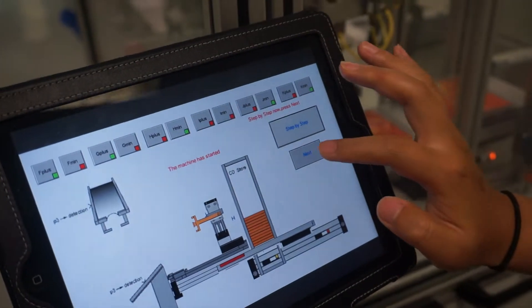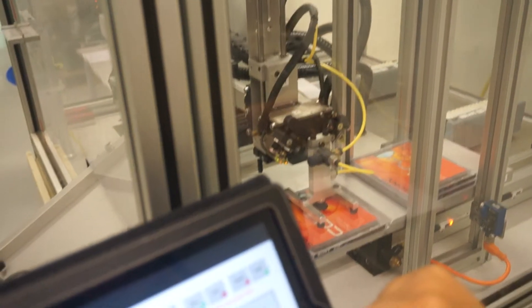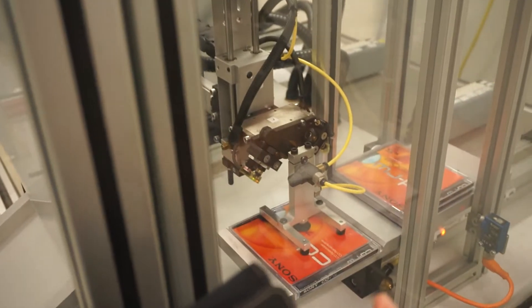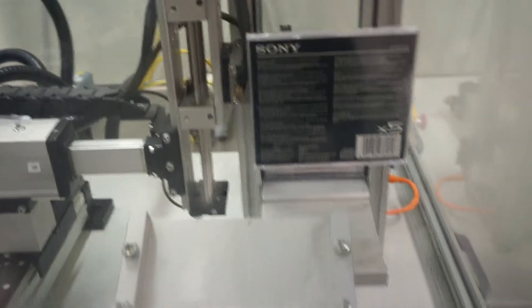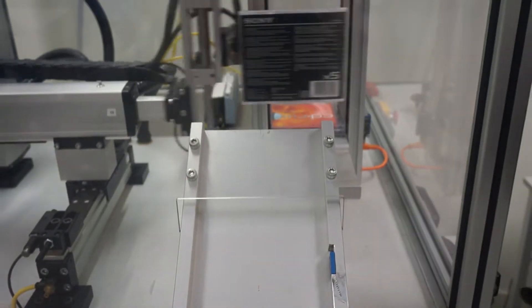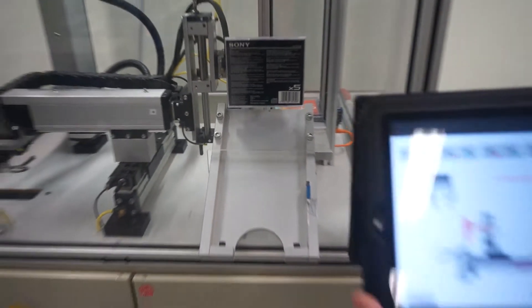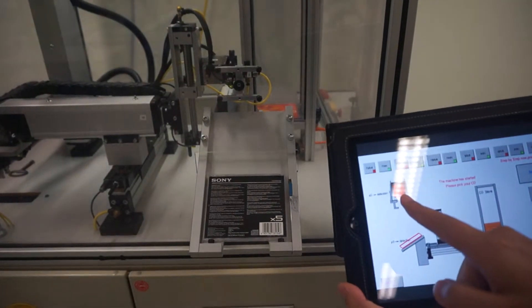We press the next button. It goes down to suck the CD with the vacuum, then it goes up, and releases it on the platform. You can see there's a CD out there.